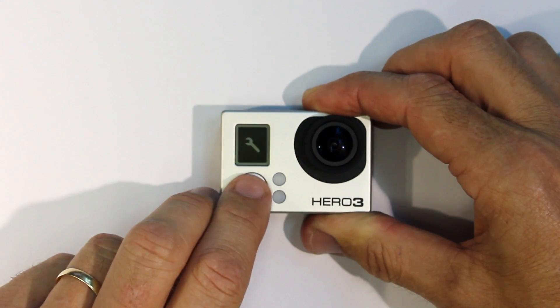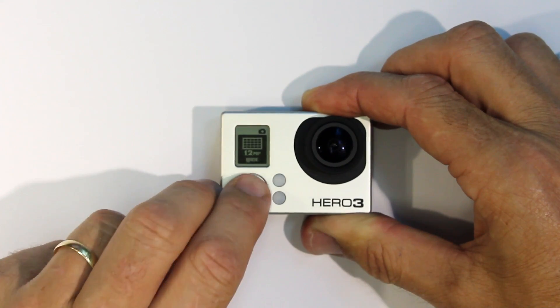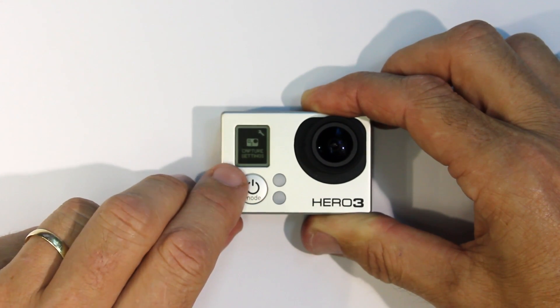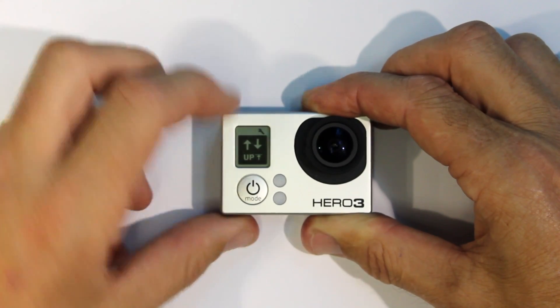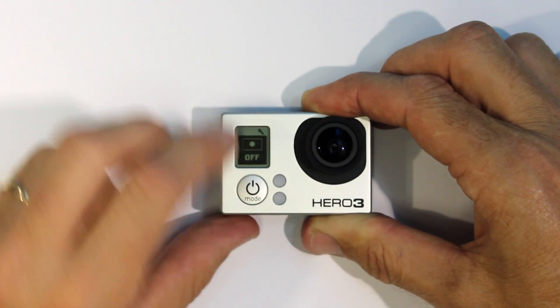In the Hero 3, go to the settings sub-menu and continue on to Capture Settings. A few different Hero 3 functions have been grouped together here. Go to Spot Meter and turn on.